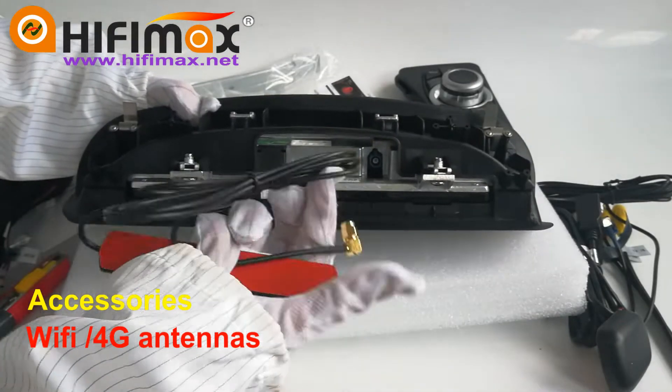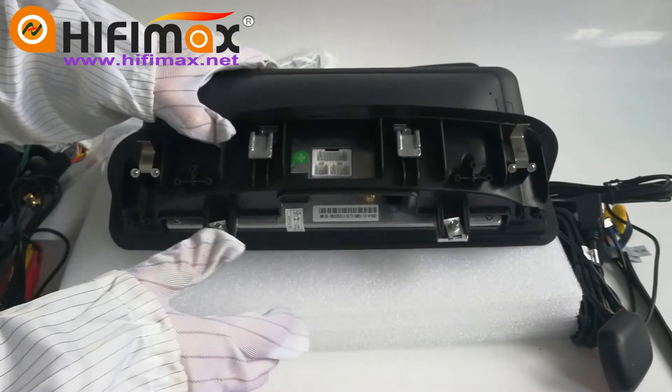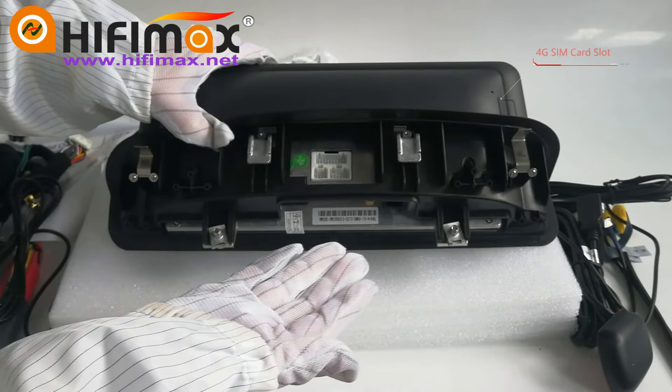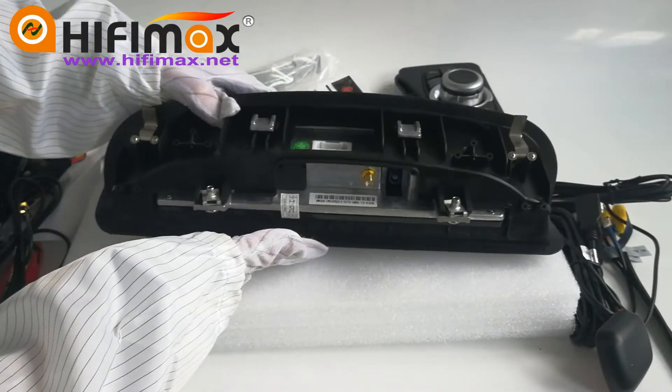This is the Qualcomm chipset model, so it is equipped with a 4G SIM card slot. It supports 4G LTE.